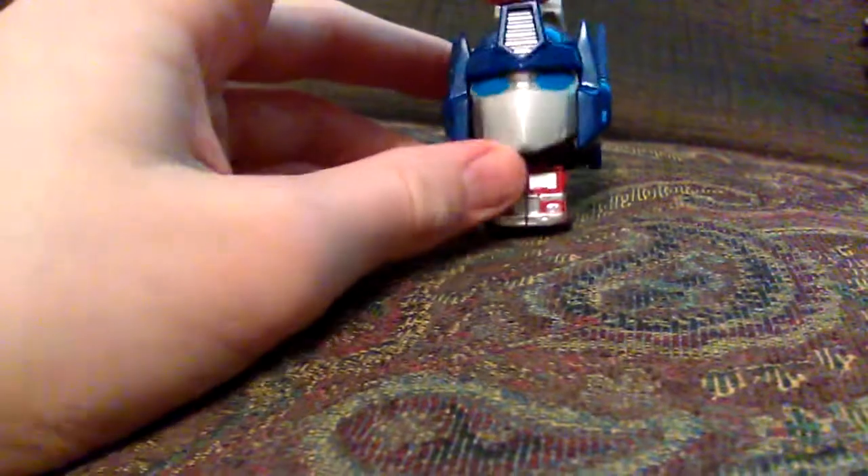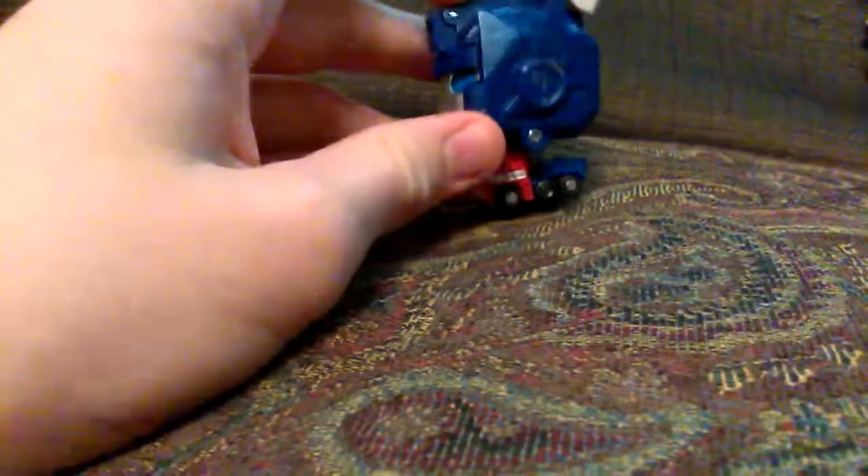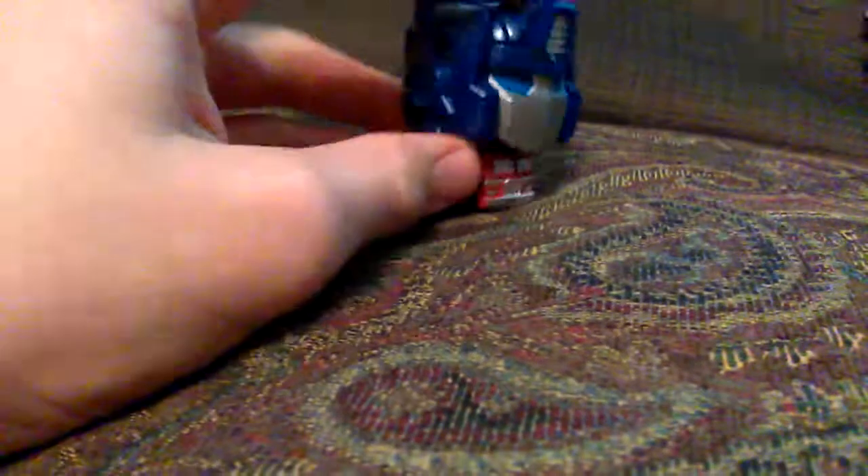So these Transformers Alt Modes actually have holes in the boxes, so that way you can kind of tell which one you're getting. And I'm glad that I got Optimus here.